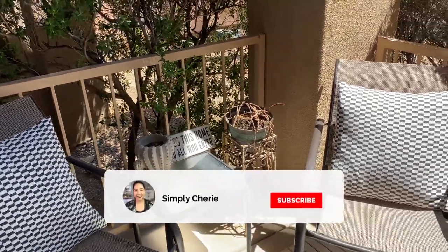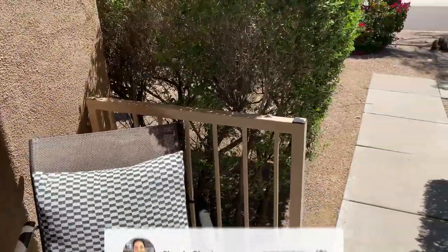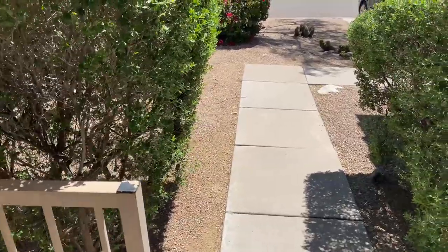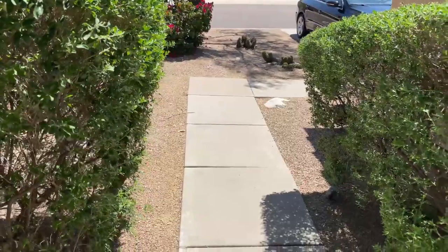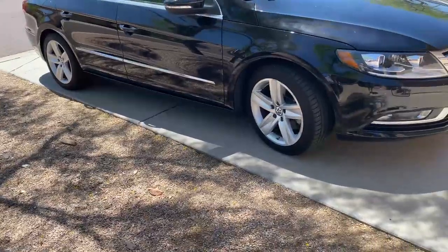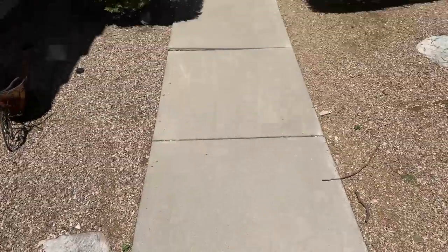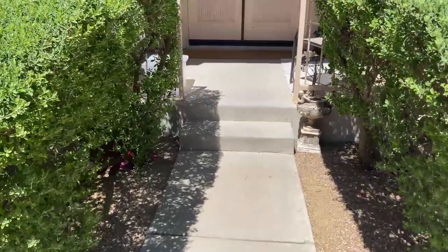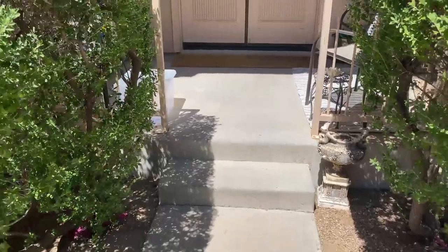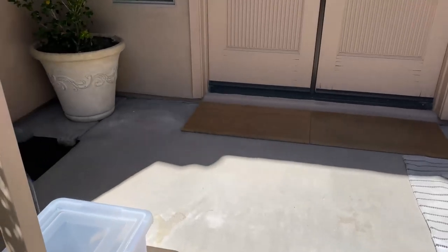Hi friends, it's me Simply Sherry, helping you make home and hospitality simple. It's a beautiful spring day and in this video I'm going to show you how to organize a sanitizing station at home. I live in a single family home and park on the driveway. I'm filming outside on the front porch area just to show you where I've put our sanitation station — normally this would be in the garage with the garage door closed, but I needed the light.